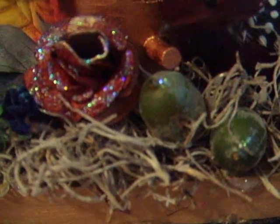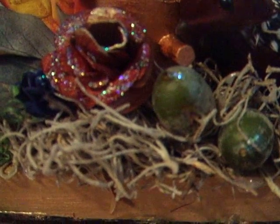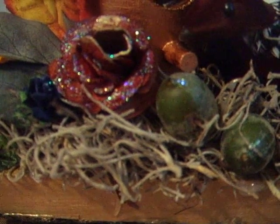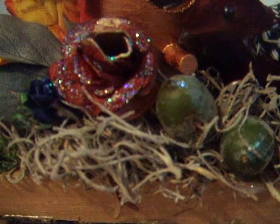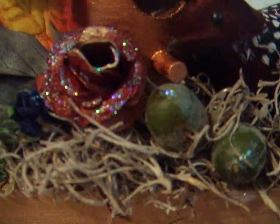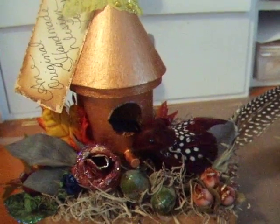Hi everybody, it's Susan. I just wanted to talk about a project that I've been working on that I've finally completed today. I'm actually giving it to someone, and I really wanted to share it with you because I put quite an amount of time into finishing it off. What it is, is a birdhouse.